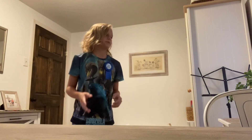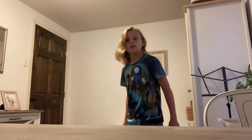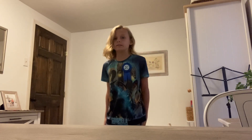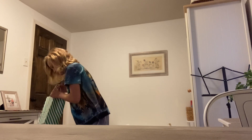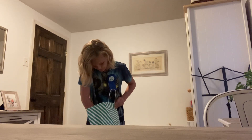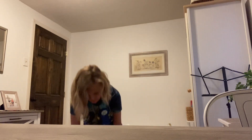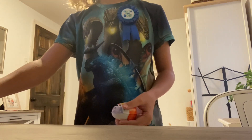Hey guys, today I'm back with another video on what I got for my birthday. So I got a few things. I'll start off small — I got Ice Breakers. Everybody likes Ice Breakers, at least some kind. You don't have to like this kind, but it's my favorite — it's the mix.